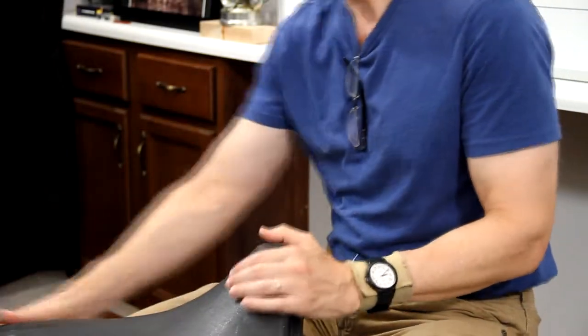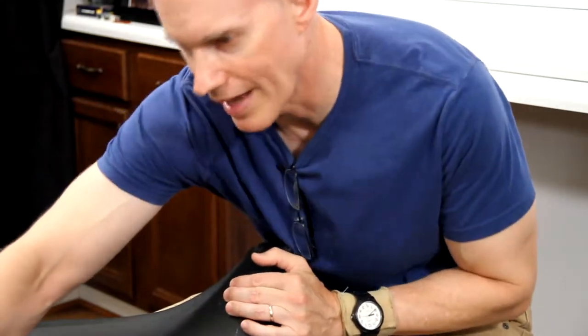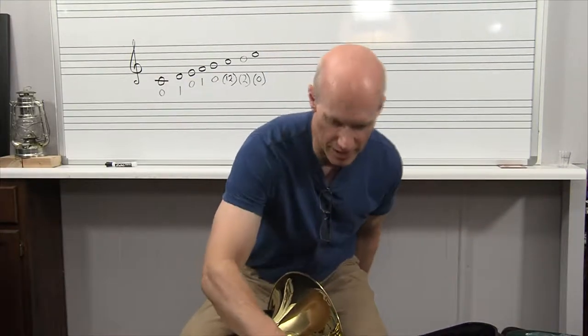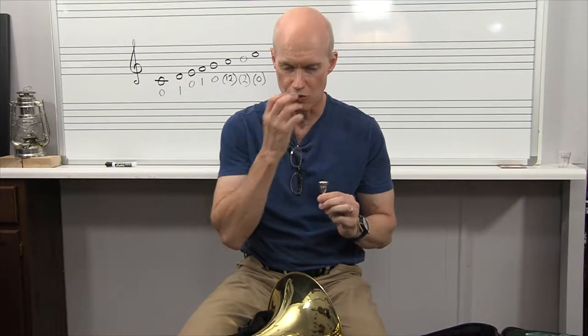I'm going to unlatch the three latches. Usually every case has three latches or a zipper system. I'm opening it up, and of course we've already used the mouthpiece in earlier lessons — some buzzing notes — to get control over our embouchure and to get the mouthpiece mechanics down.